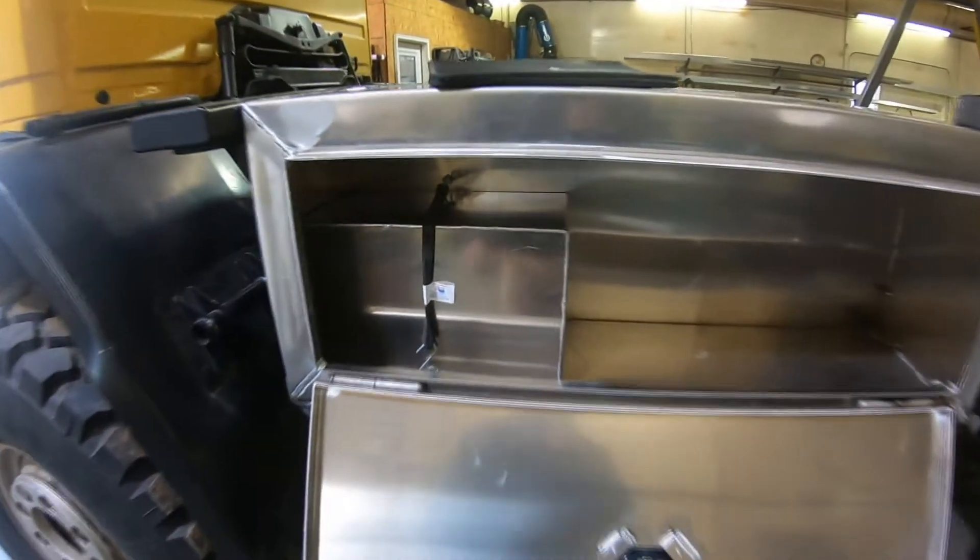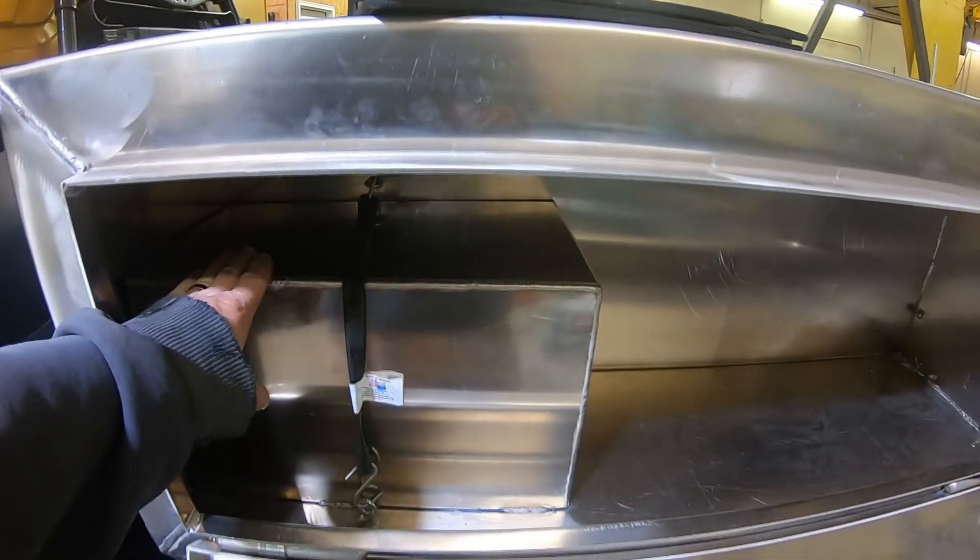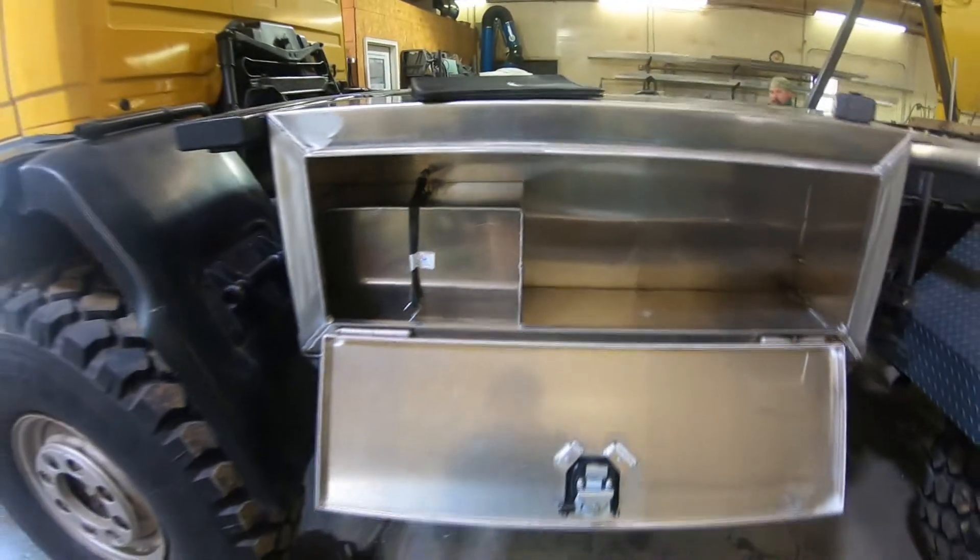Here's the new toolbox — batteries are in here. We just took it up and it started right up.